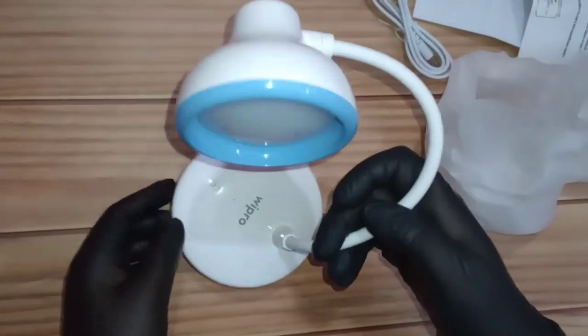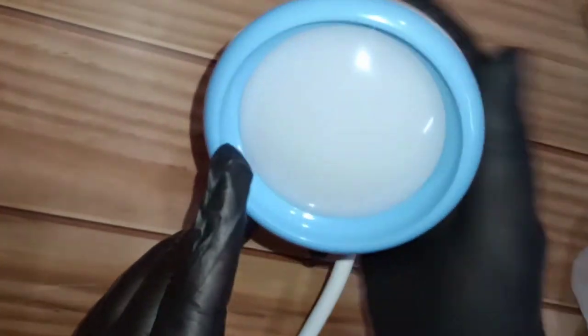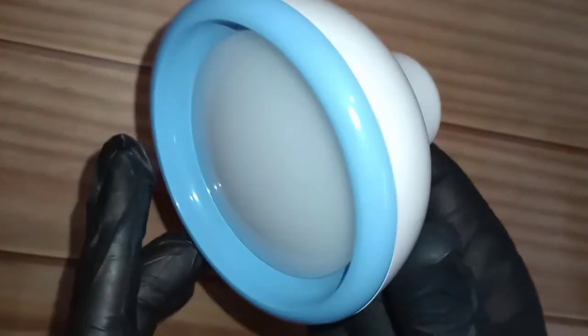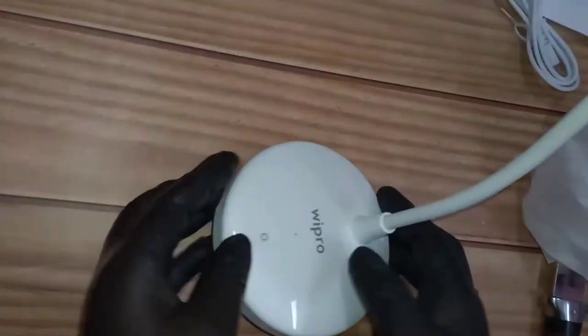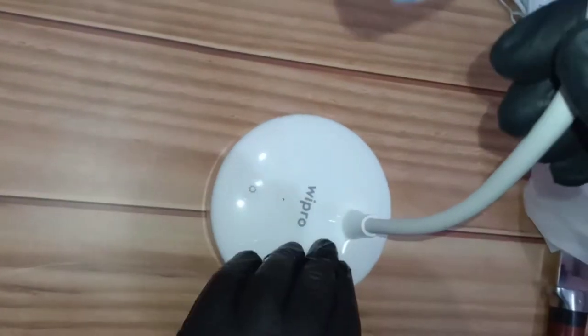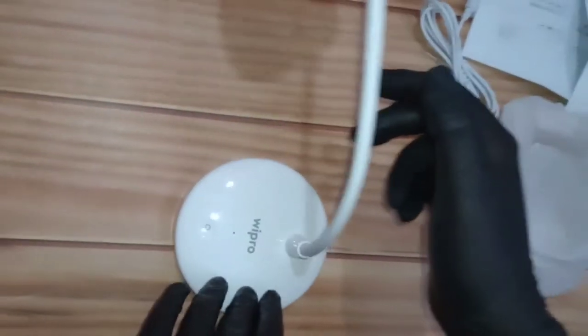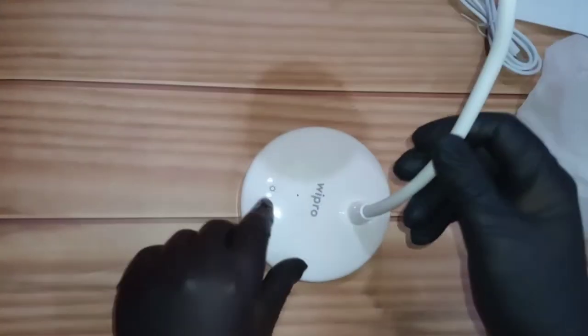This is how it looks — a flexible neck, like the traditional lamps. They used to have tiny bulbs. The entire body is plastic, and the neck is metal covered with a rubber coating. The base is fairly heavy to keep it balanced, though not super heavy — you'll want to position it carefully. There's also a touch-sensitive button on the base.